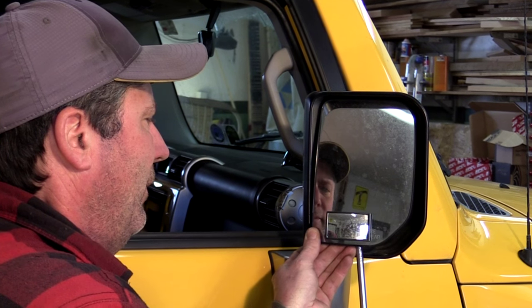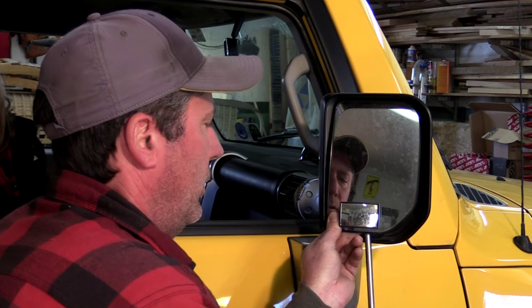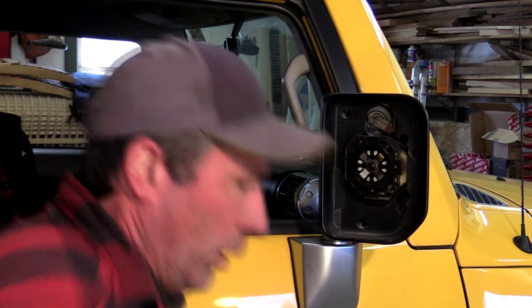Hopefully without breaking it we can try to pry it out. Okay, it's out. There's the light we're going to be changing. What we're going to change it out with is an LED bulb, which is a lot brighter than the regular bulb they put in here.